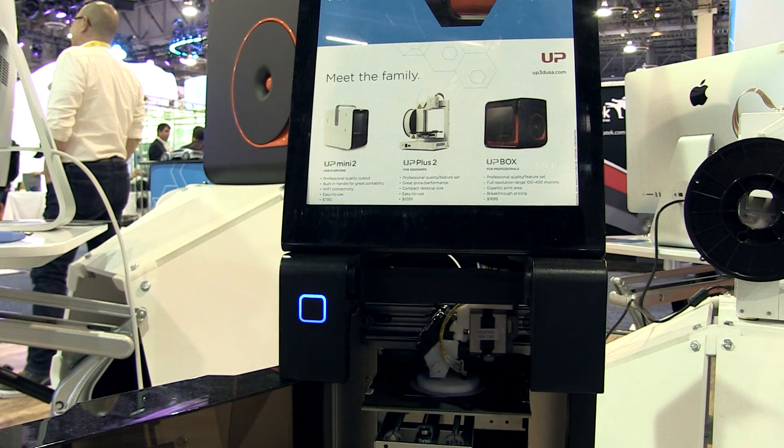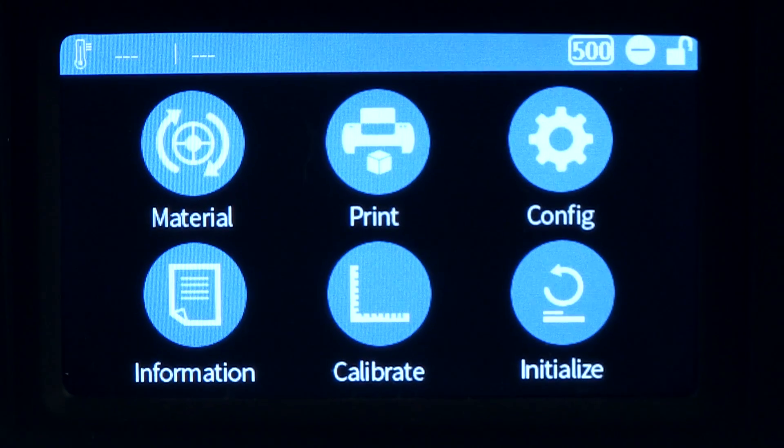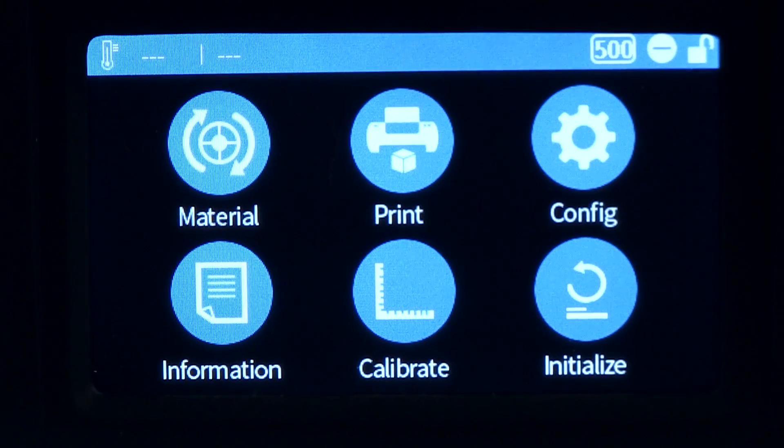We also have auto leveling on the new UP Mini, as well as auto nozzle height adjustment, which are great new features. The big announcement is a brand new LCD control panel on the unit that allows untethered printing, as well as Wi-Fi connectivity. In the classroom, students can submit their jobs wirelessly to the onboard memory, and the teacher can queue through on the LCD panel to print out each student's project. It really liberates the printer from individual computers, which is great for a group environment.